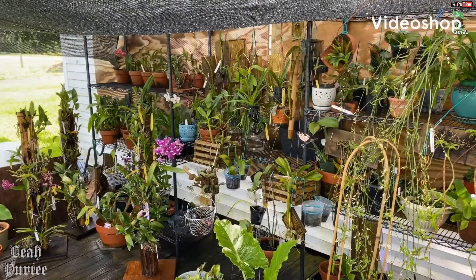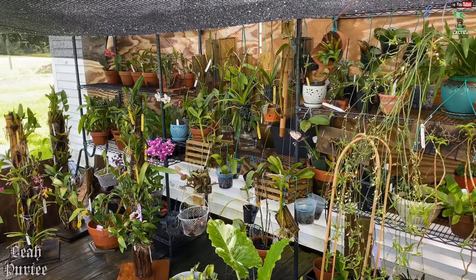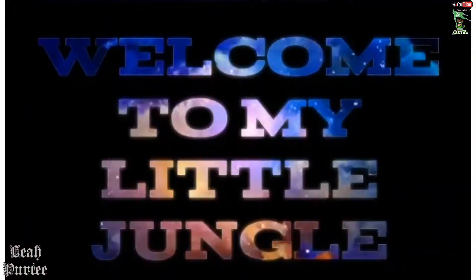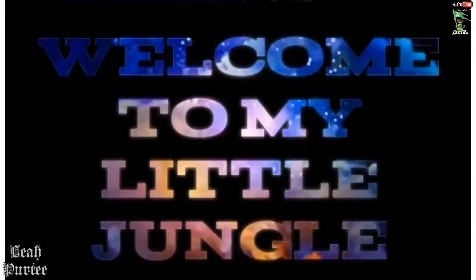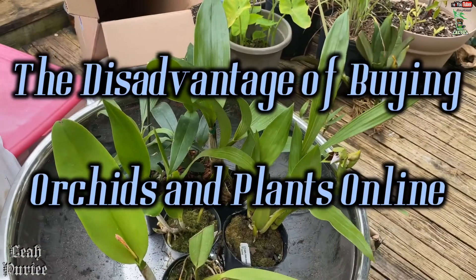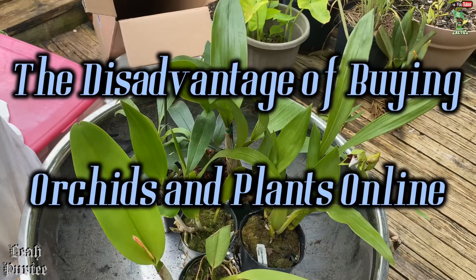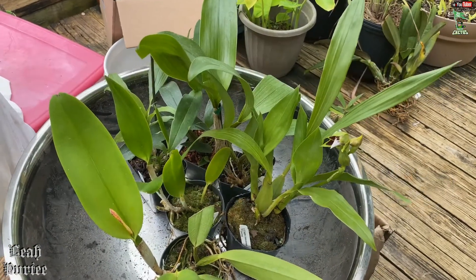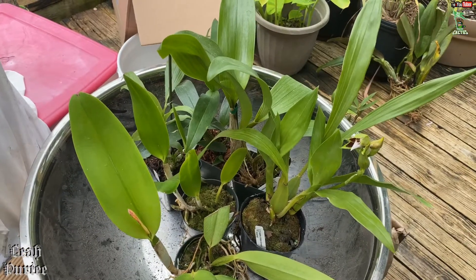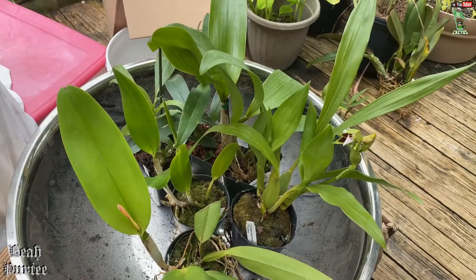Hello everyone, how are you doing? Welcome back to my little jungle. I ordered orchids on eBay and as you know I always go to my favorite seller, Sherman Pea.